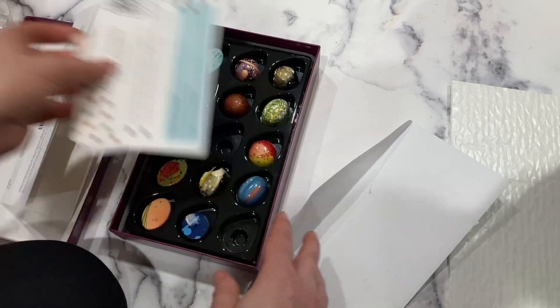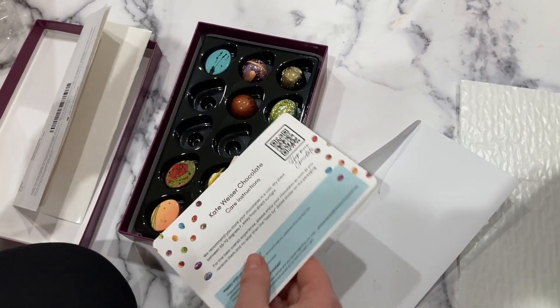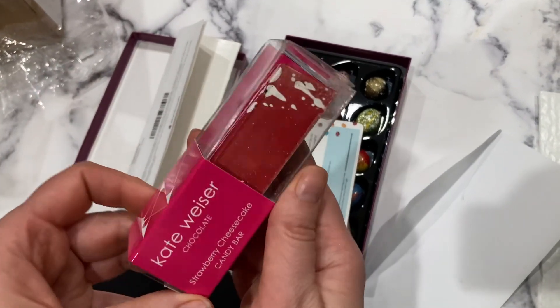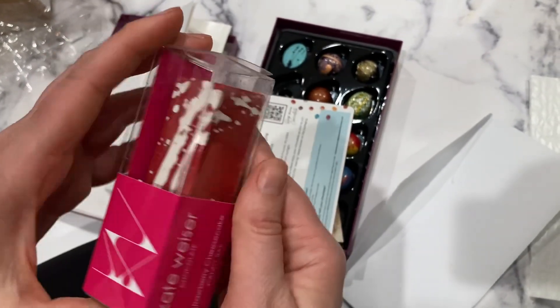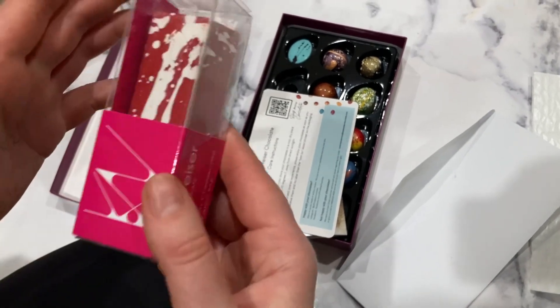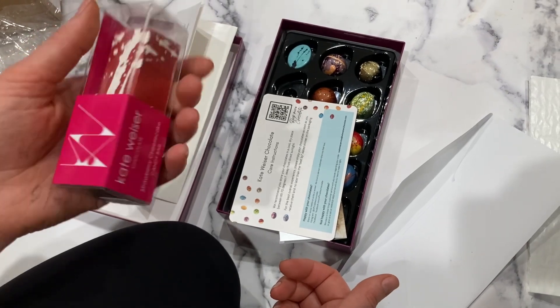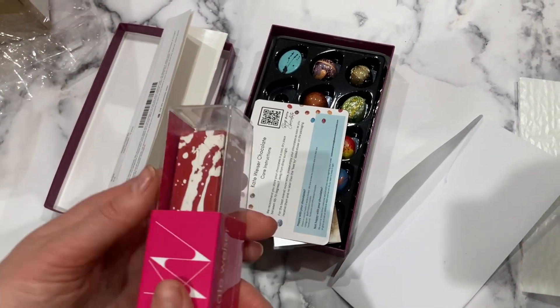Next time we'll try a few more chocolates and give feedback, and also this beautiful bar - which is essentially a huge bonbon, a kind of snack bar. It's pretty heavy! Thanks for listening and watching today, and have a great day.